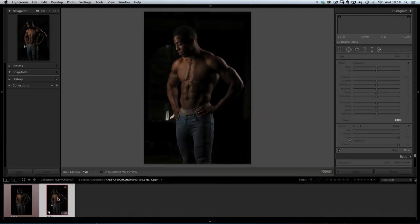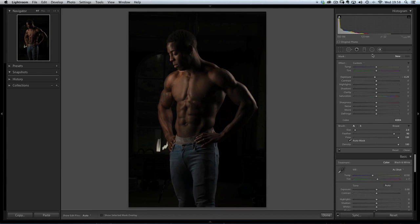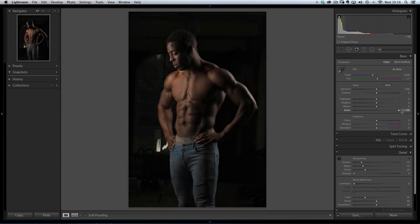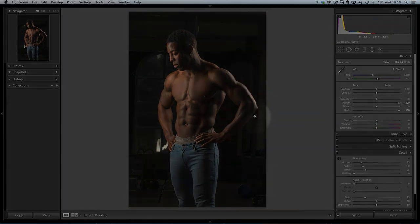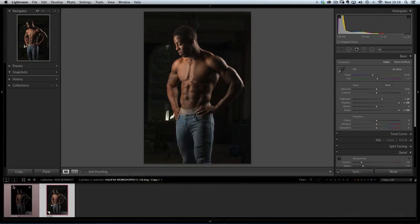Now let's go to the brighter image and click on that one, close this down. I'm going to come out of the adjustment brush and use the global changes - I'll increase the Blacks and Shadows just to the point where I can start to see some detail coming in on the underside of Rob's arm, because that's what I'm going to mask in later when we're in Photoshop. I'll bring down the Highlights just a little bit, just to get enough brightness on that arm. It doesn't need to be much, just a little kick of light there underneath the arm.